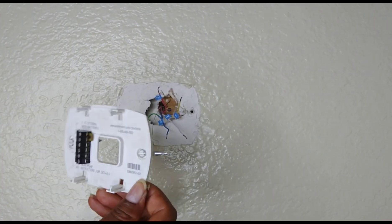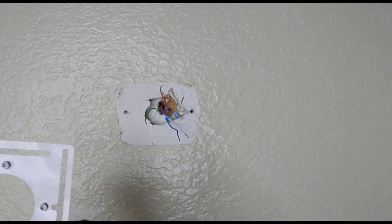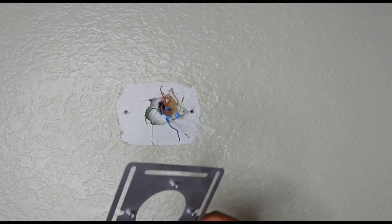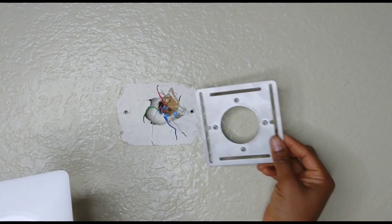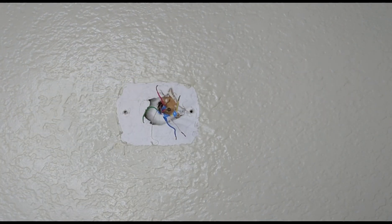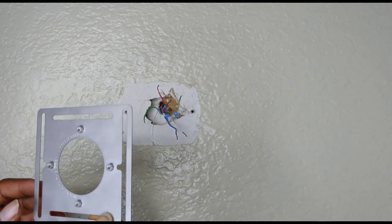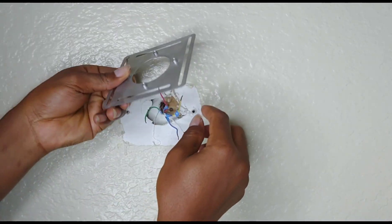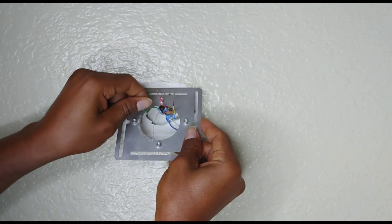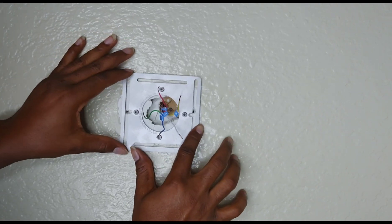Now the base is off. We'll be installing the steel plate and then the trim plate. Of course this part will be facing you, and the flat surface is going to be on the wall. We are placing the flat surface on the wall at this point and carefully threading the wires through the big hole.